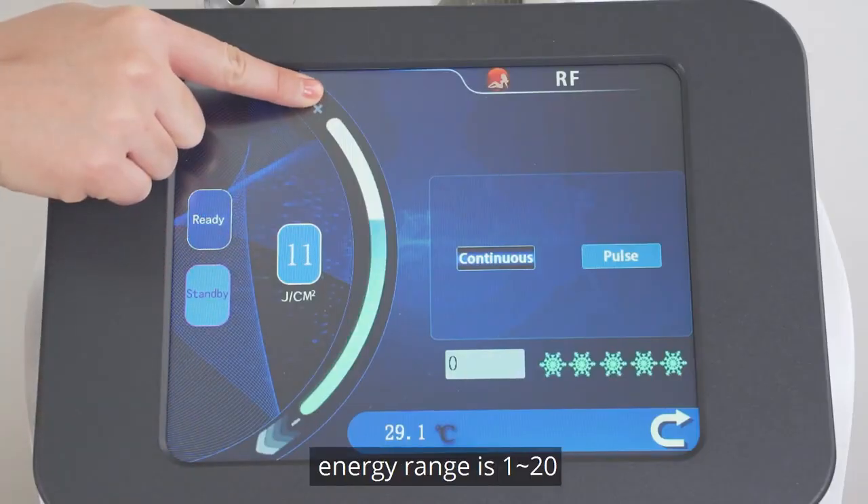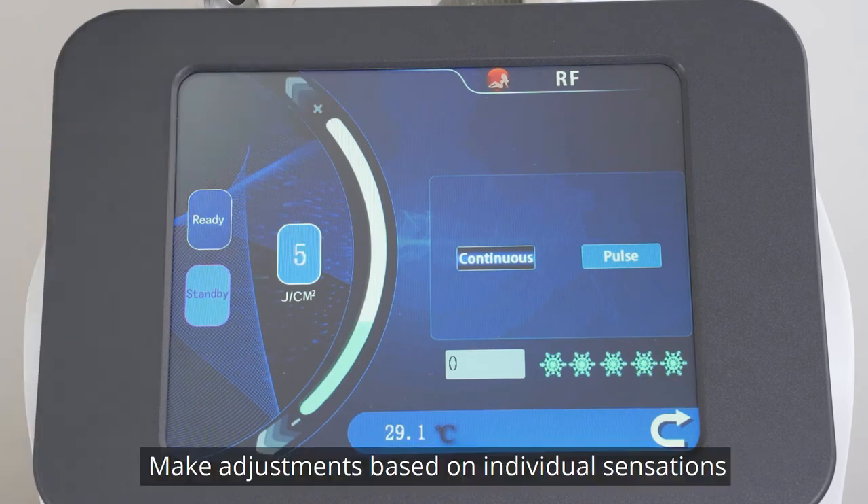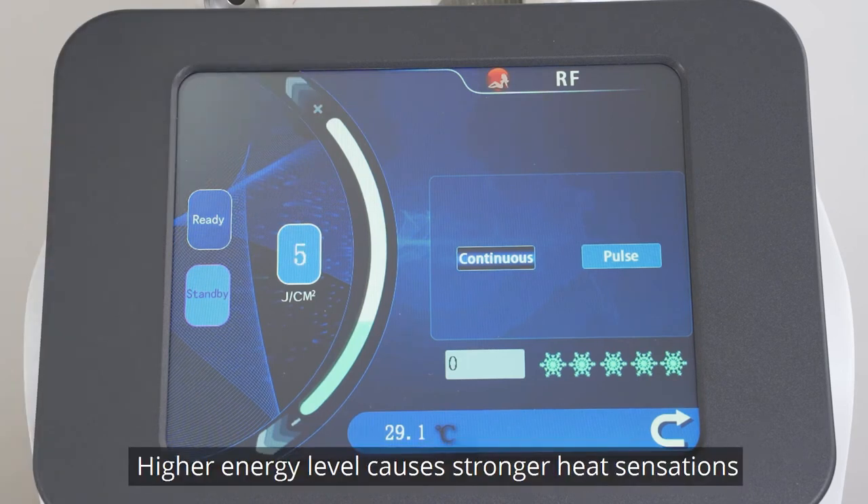Set parameters. The energy range is 1 to 20; 5 to 15 is recommended. Make adjustments based on individual sensations. A higher energy level causes stronger heat sensations.